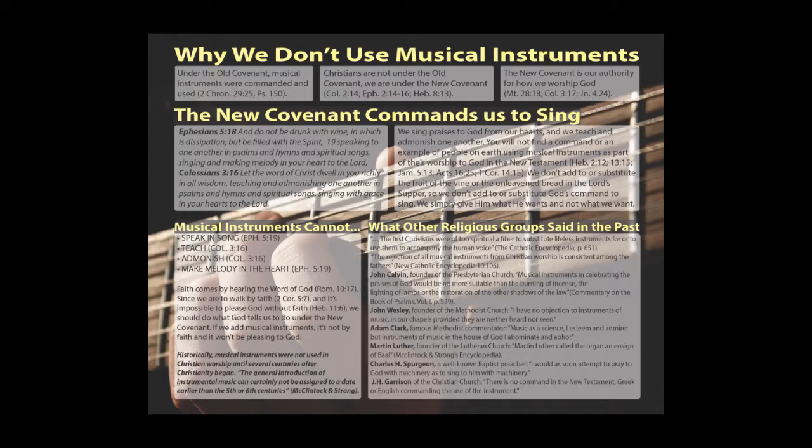The next one is called "Why We Don't Use Musical Instruments." Now this is really important. A lot of people are really confused about this topic, but this little poster will give someone a good deal of information in a short time and help them to see why we don't use musical instruments in our worship to God.